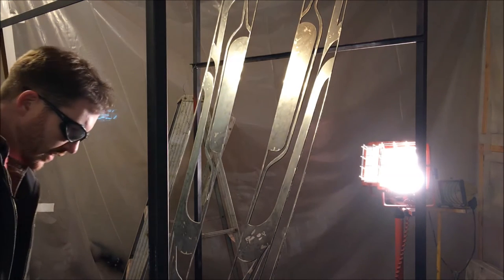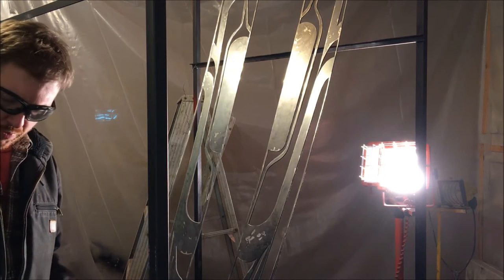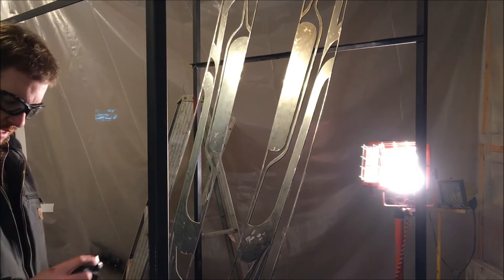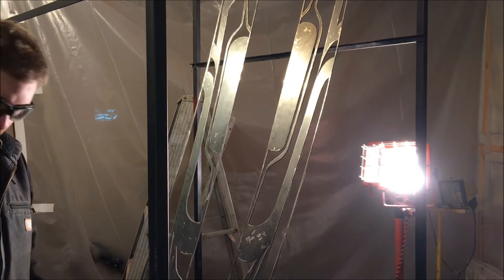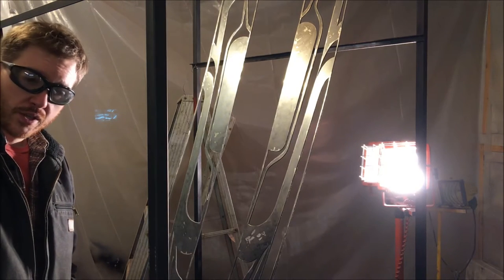I'm finally ready to spray some powder onto this thing. I'm using this respirator, and another thing I found really helpful is a headlamp — just to always have good lighting on what I'm looking at and see what kind of thickness I'm getting.